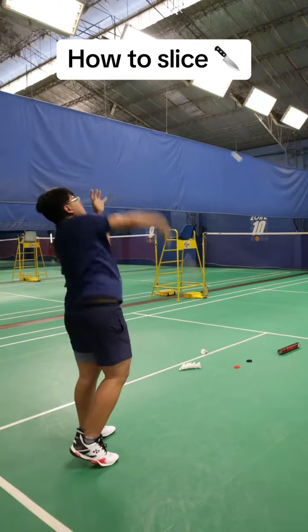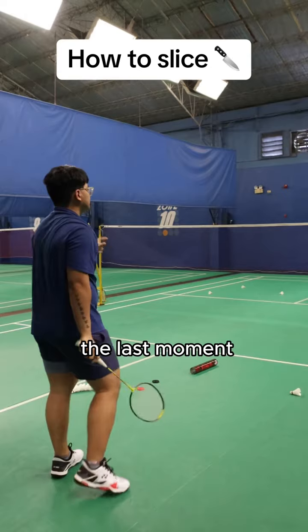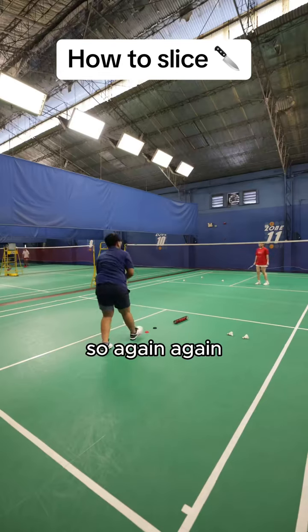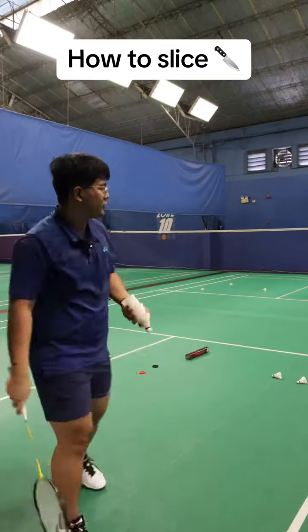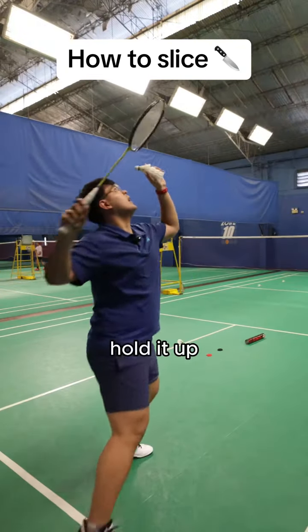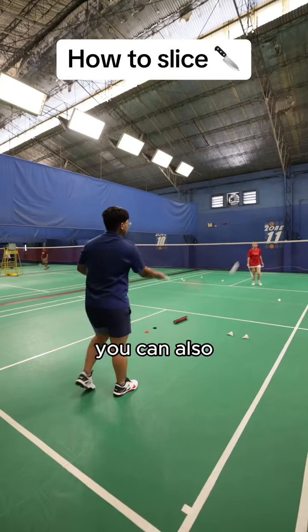If you want to do a slower slice, you want to be holding that until the last moment. You can also play it straight like this. So again, the slice can be played for a change of pace or a change of direction. One more time — hold it up high, pull it up high. You can also play it tighter.